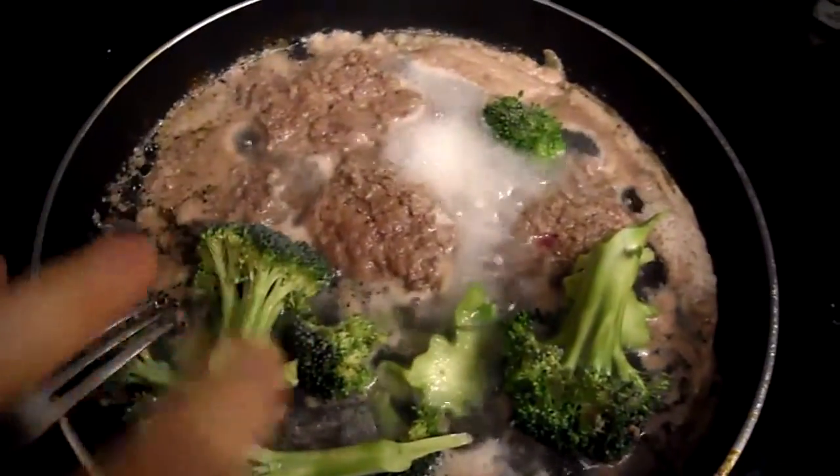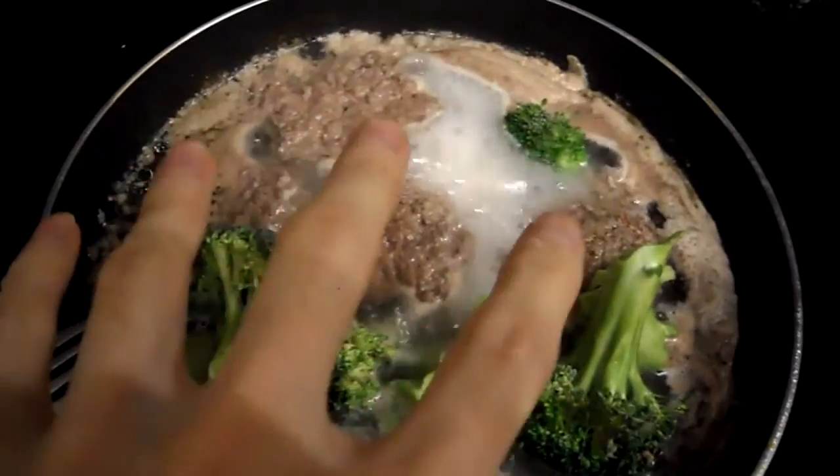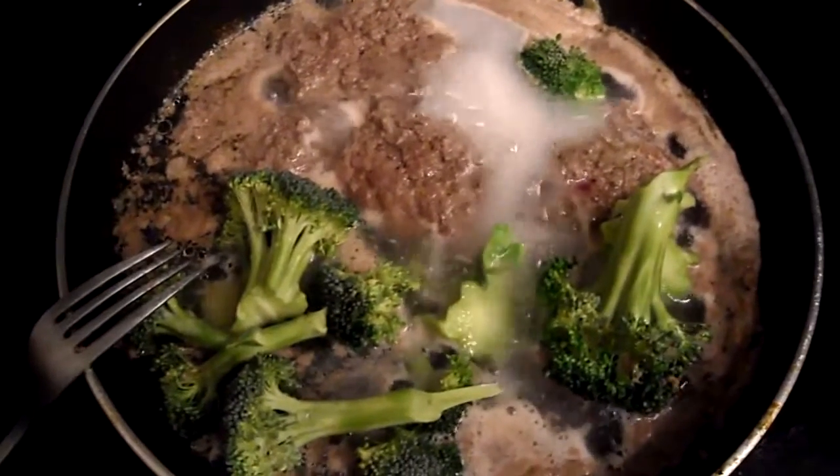Here's the beef and broccoli all cooking together with the herbs. I'm going to let the water render down and you'll have a sort of gravy sort of thing. Stay tuned, I'll do a quick taste test when it's done.